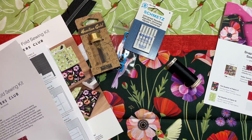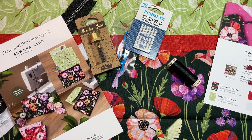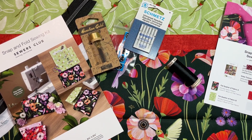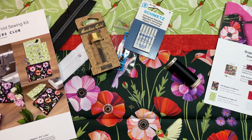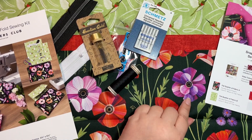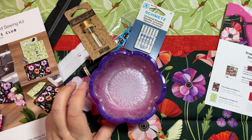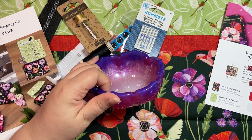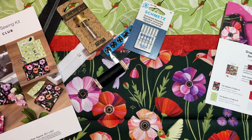That is the Sewers Club box for June 2023. I really like hummingbirds and this kind of color scheme. If you saw Monday's video, you'll know I made a bowl basically this same color — look at that, it's like we were on the same wavelength! So cool.